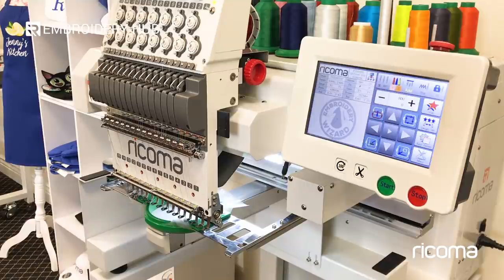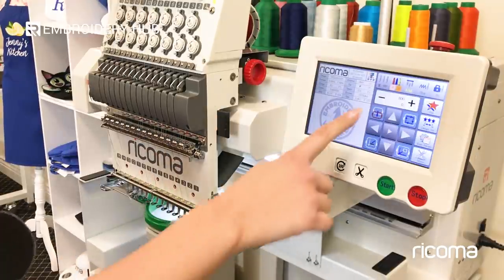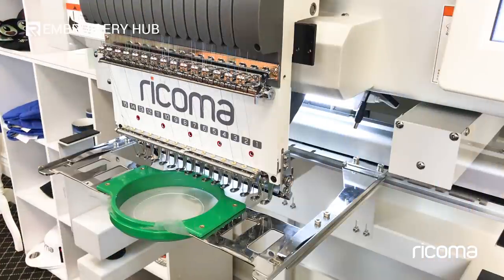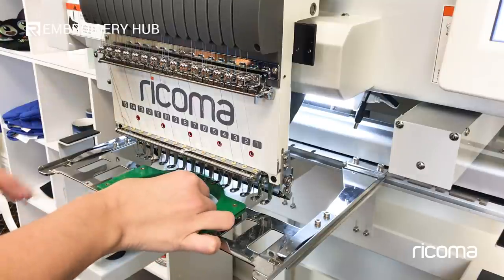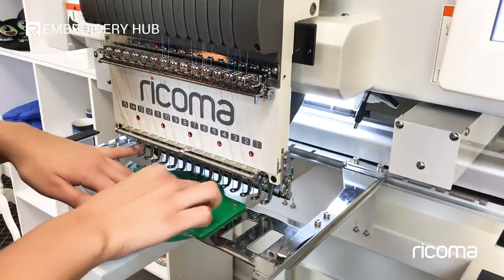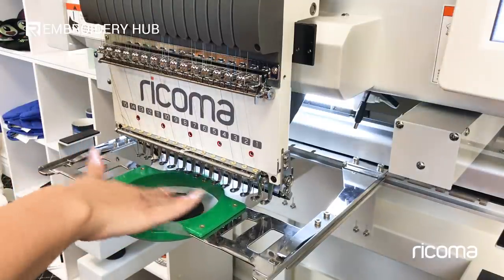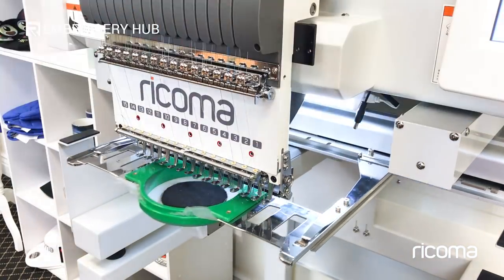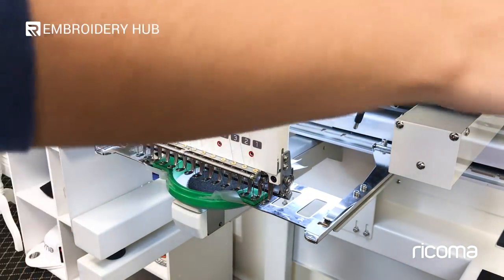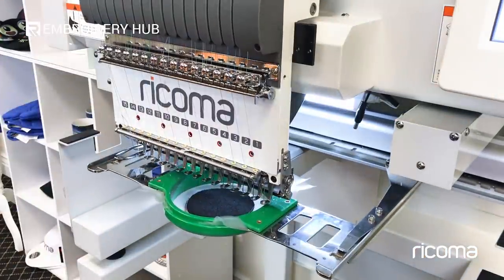The machine stopped right after the dye line. Now we're going to use our frame offset feature to bring the frame out so that we can place the felt on top. I went ahead and sprayed some temporary adhesive spray on the back of the felt and the backing. Now I'm going to place it directly where the dye line is. Once you have your felt in the right place, bring the frame back in and set your machine back to automatic. Once you press start, the machine will finish off the patch for you.